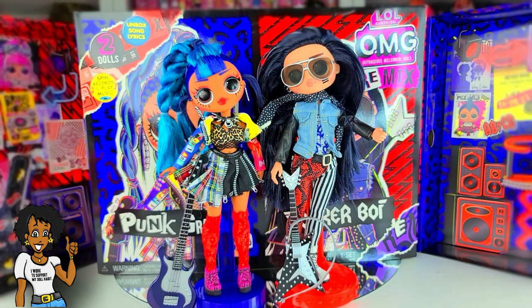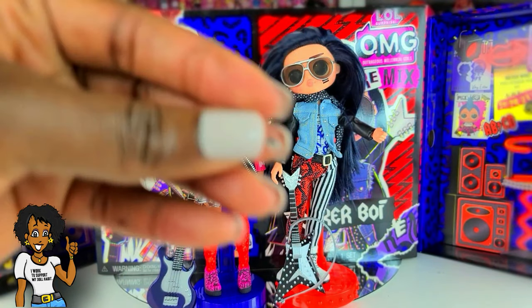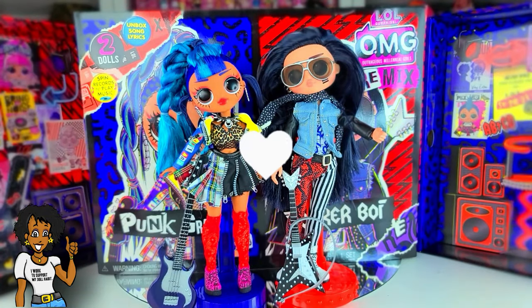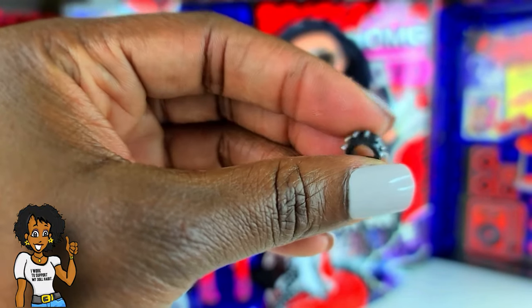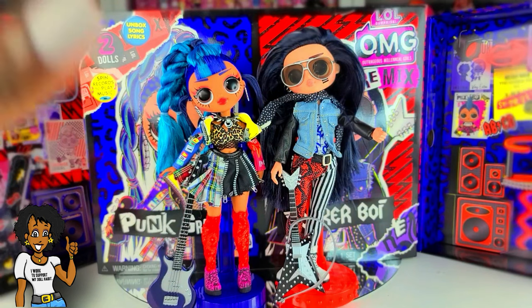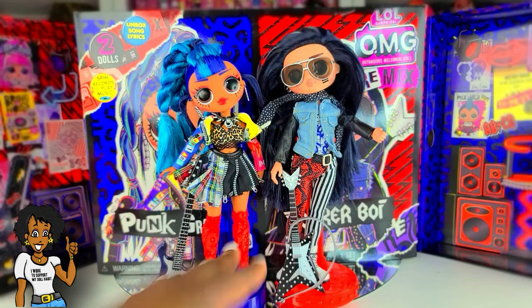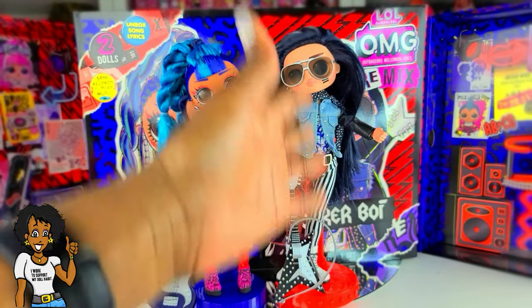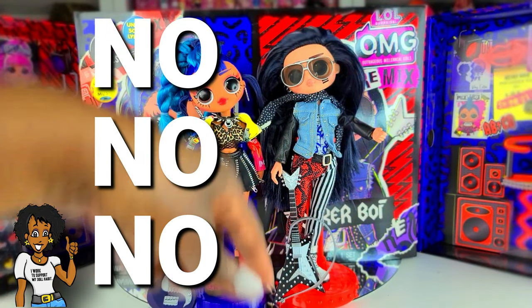So I have both dolls out and for the most part they have all of their stuff on already. For Rocker Boy, I wasn't able to put his earring on because it wasn't really fitting in his ear and I didn't want to break it. There's also a little choker necklace that's not on. I don't like these outfits — for Rocker Boy it's almost everything; it's a no, and then another no on top of a no.